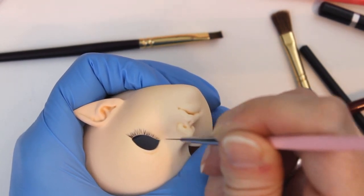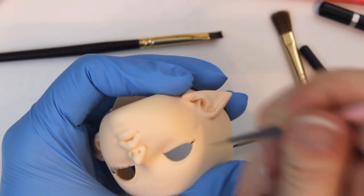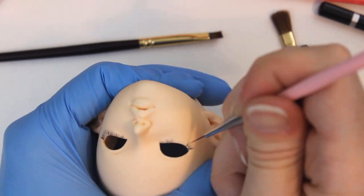I get started doing eyelashes with Holbein gouache paint and a Winstonia berry wine liner brush. I promptly mess up and use water to remove the mistakes, which is why I love gouache paint for faceups.